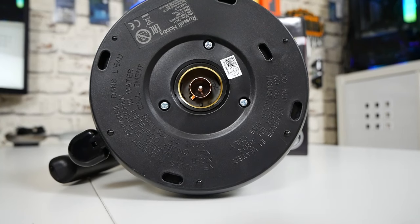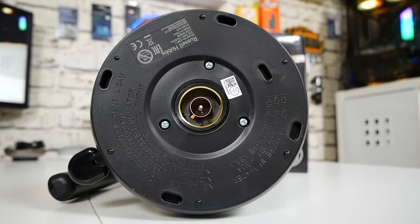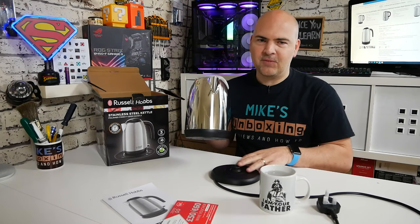On the base we've got a nice round base — pretty much the universal kind of fitting — so you can put it onto the base on any angle you want. If you're a lefty you can pick it up on the left-hand side, if you're a righty you can pick it up on the right-hand side. You get the general idea.